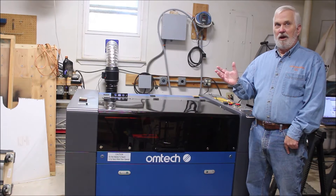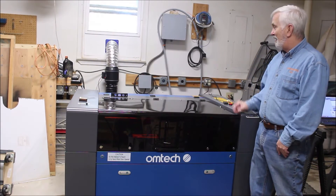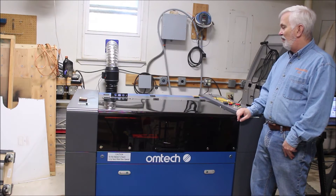Even though I'm out here in the garage where it really wouldn't matter if I stunk it up, I still don't want to have to breathe that stuff. I want to get it all out. So that's been working well for me.